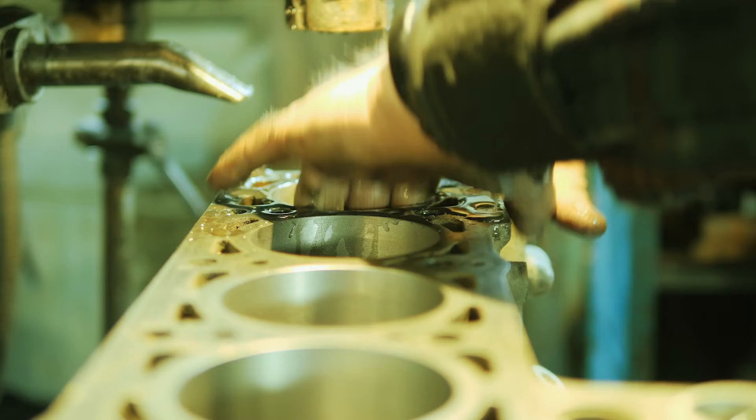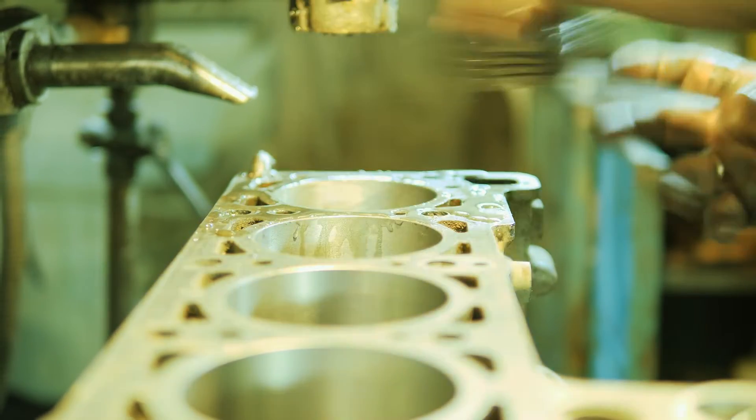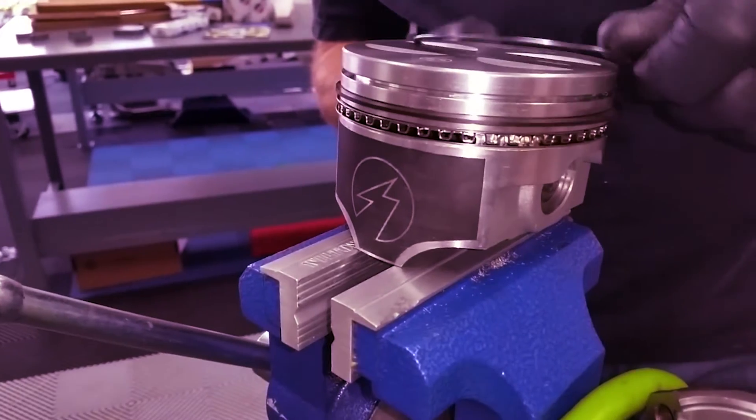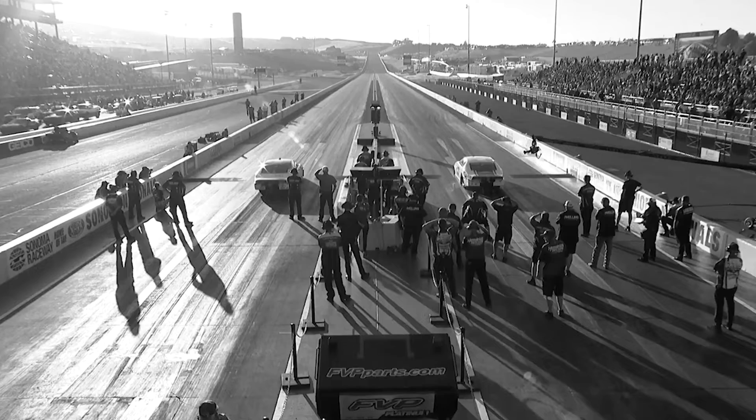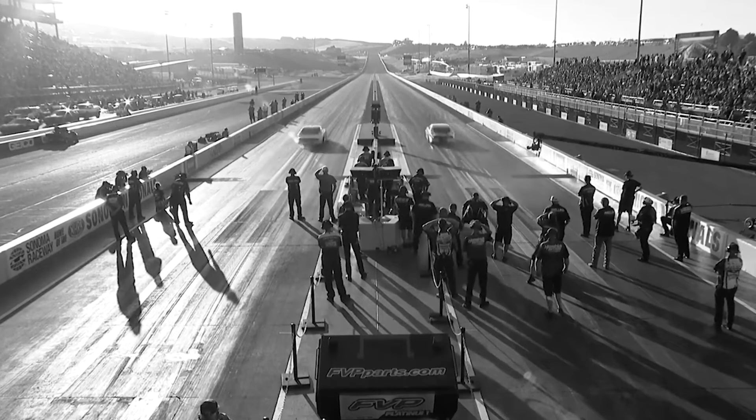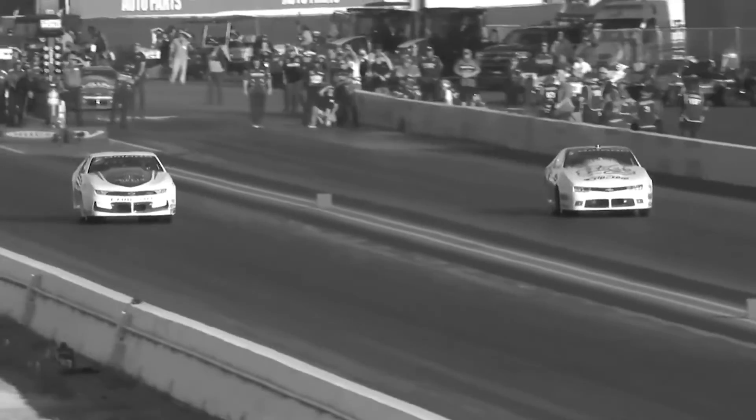A low tension 3/16th oil ring is about 15 pounds. So it really depends on what you're doing. You can't just rely on the high tension, low tension, standard tension labels. You really need to think about what the application is. There is a situation when a very high tension ring is what you want. If you're going for maximum horsepower in a pro stock car, you certainly don't want the highest tension oil ring, but in a top fuel car, you better have one.